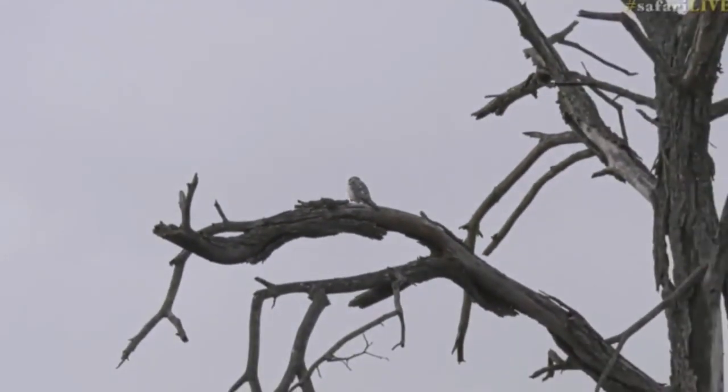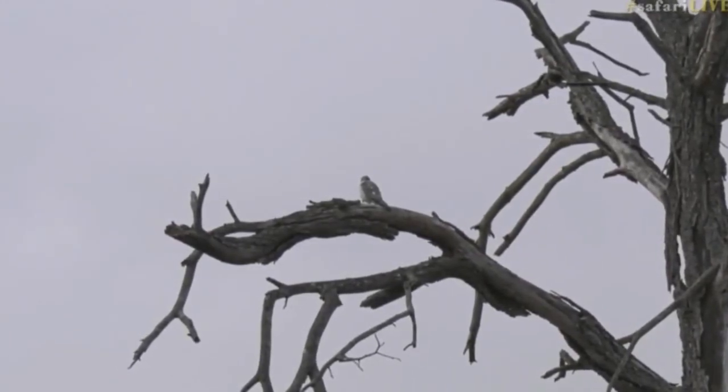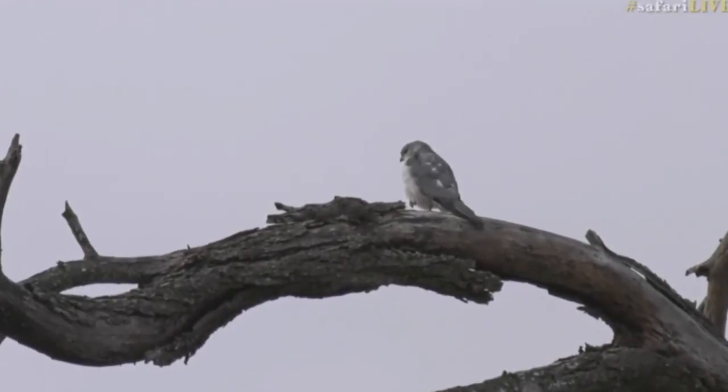This little bird would probably be looking for insects and other small birds to feed on, as well as lizards, rodents, frogs, fruit, nuts, and mice — that's what this bird feeds on.